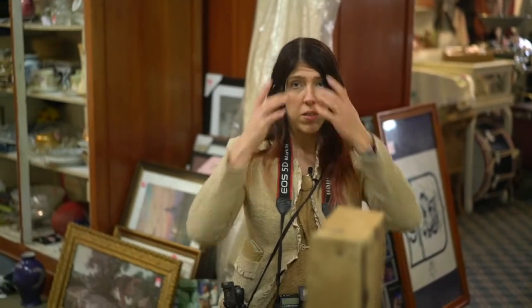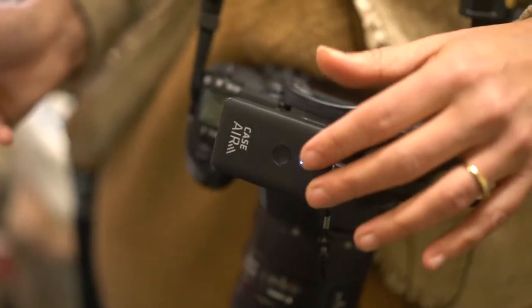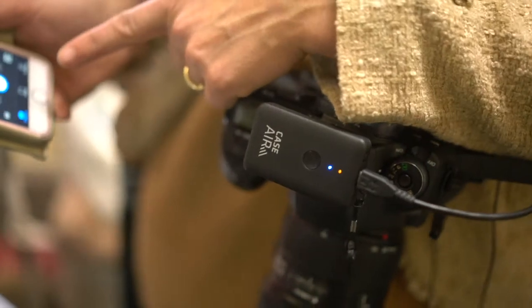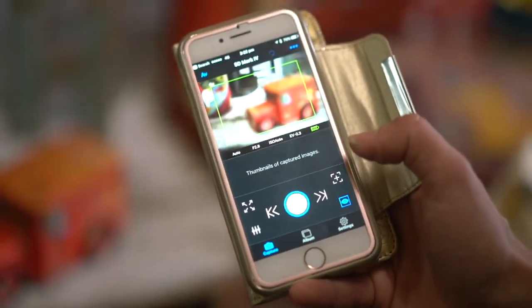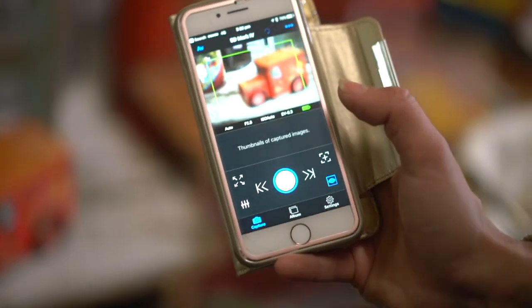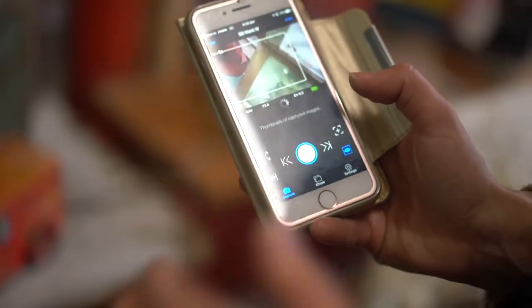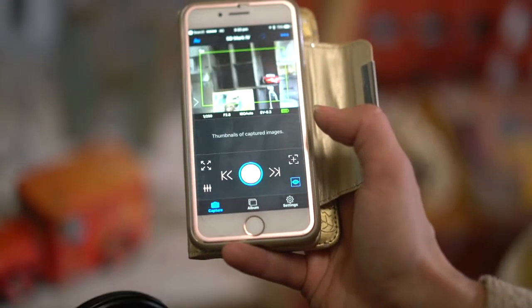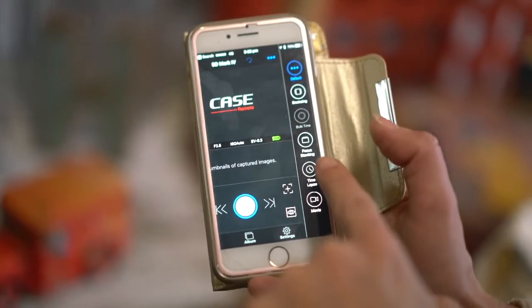This is the CaseAir from Tether Tools. This device plugs into your camera and lets you wirelessly connect to your phone or to a computer. I can see what's on my screen by clicking the button there, and you can control the whole thing with this device — focus and so forth. What we're going to do is actually focus stack using this application and the CaseAir. You find focus stacking right here on the screen.